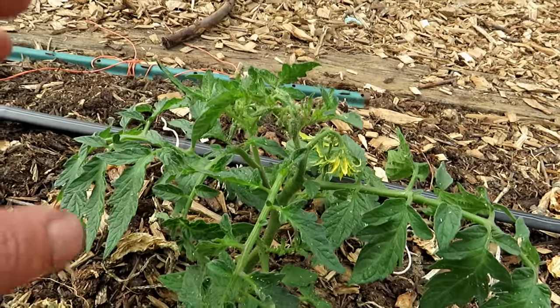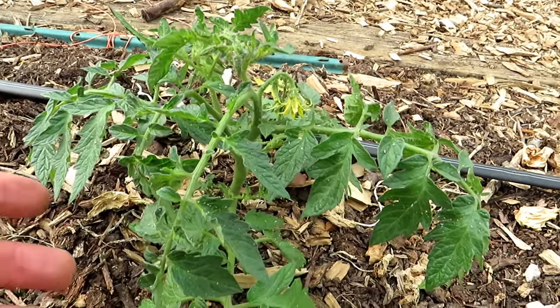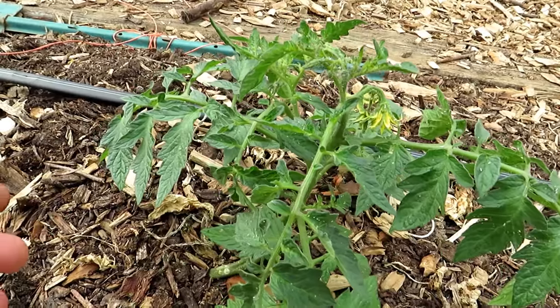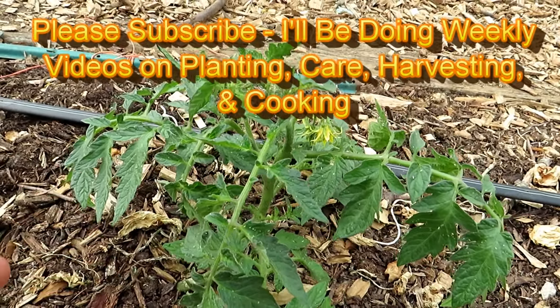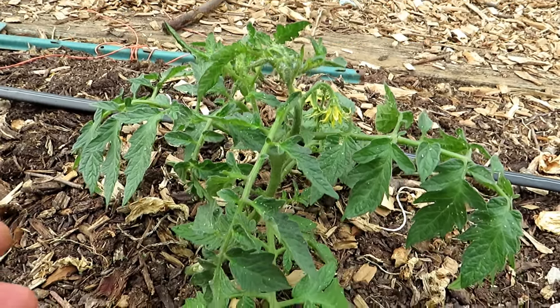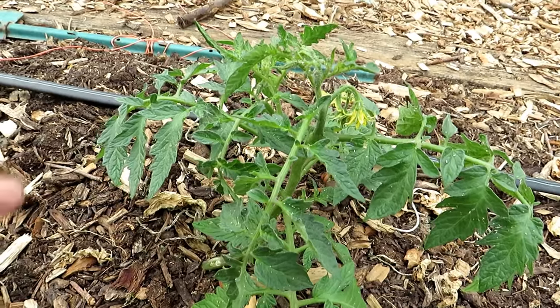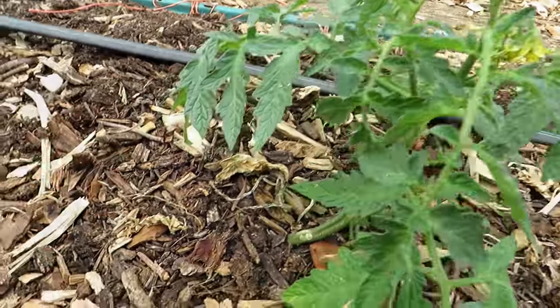Once you wash them off and knock them down, you want to spray the plant simply with a soapy water spray. The recipe is one gallon of water and one tablespoon of Castile-type soap — these are very basic soaps with no extra ingredients. If you're going to use something like a detergent, use one or two teaspoons. Hitting the plant with a soapy water spray dehydrates the aphids and kills them off.